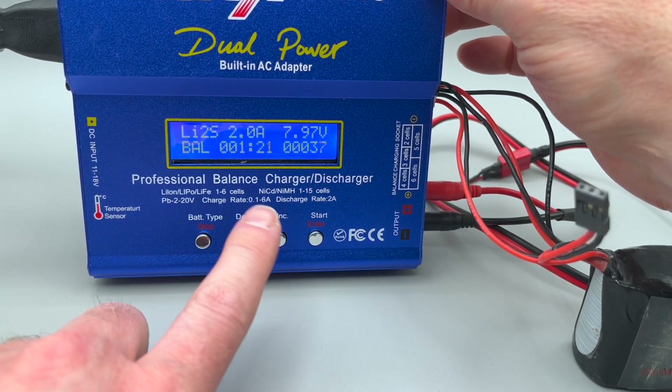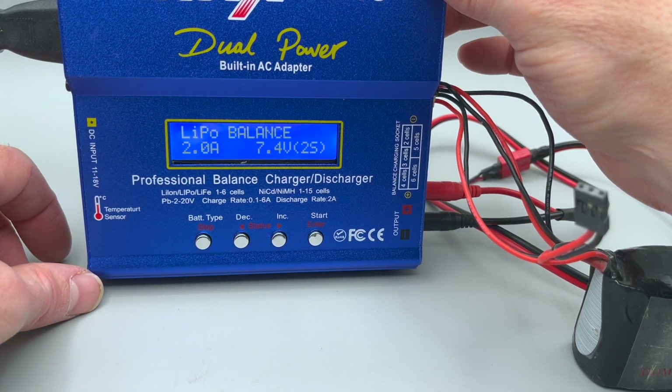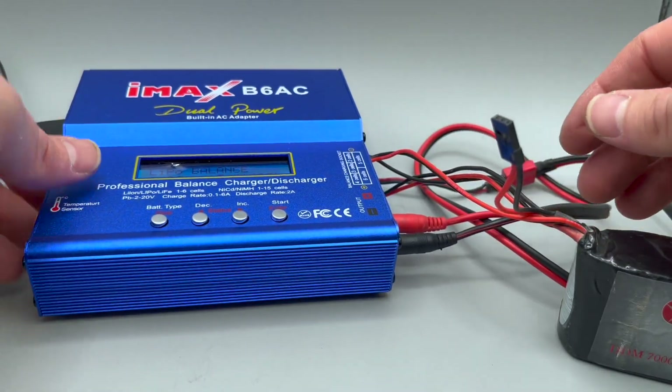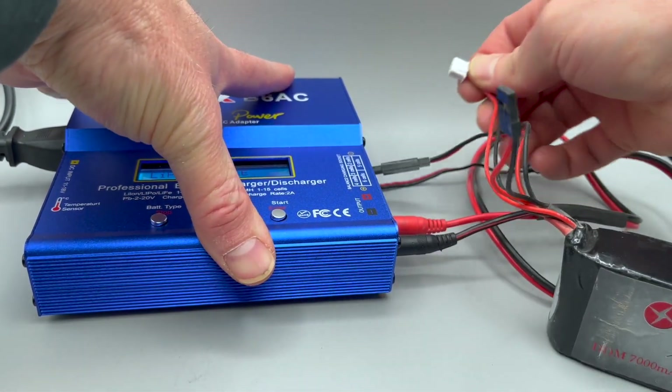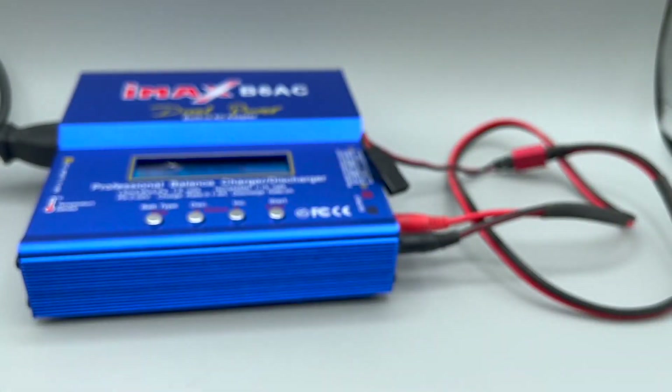At any time, if you want to stop, you can simply push stop and you're brought back to the main screen. You'll carefully disconnect your connectors, and then you're done.